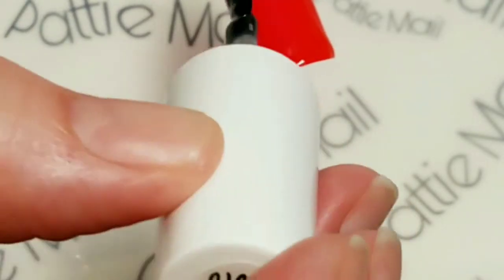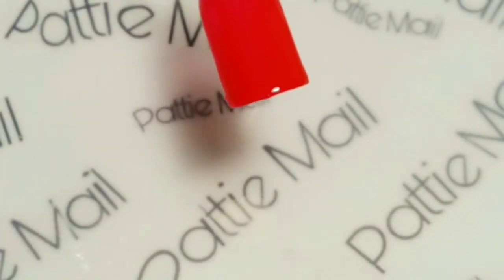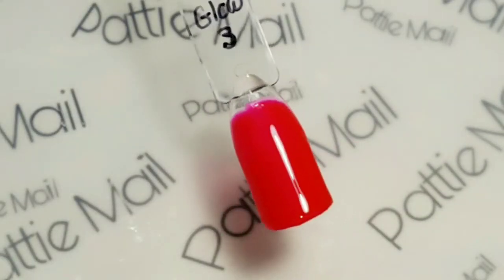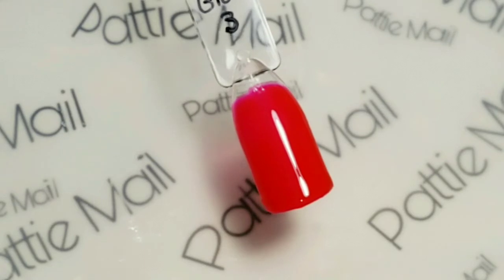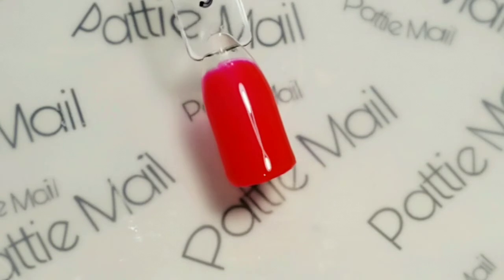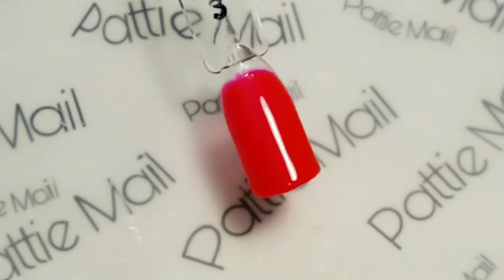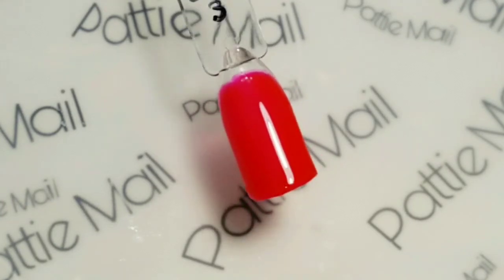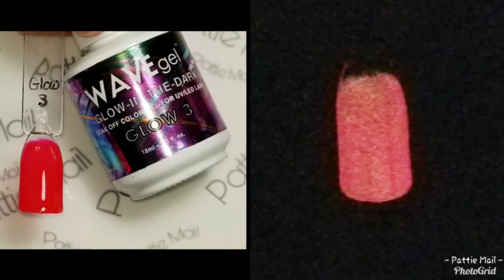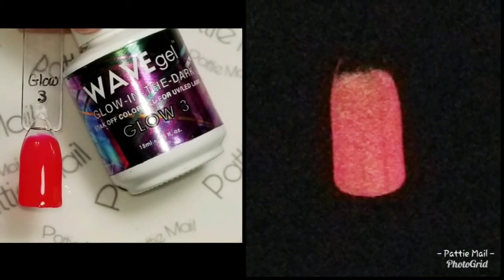I was really surprised that we got number two to build up like we did - I thought it was going to be more sheer. So we've got the top coat on here. Here it is with two coats and a top coat. It's just so beautiful, I'm in love with this one. Here we have it glowing in the dark and it looks like a really pretty coral in the dark.